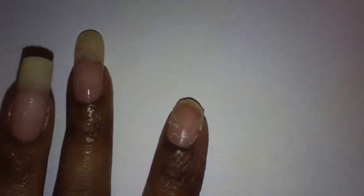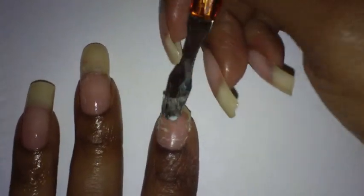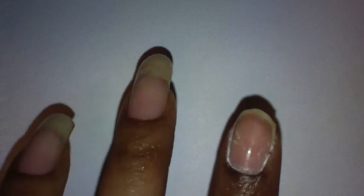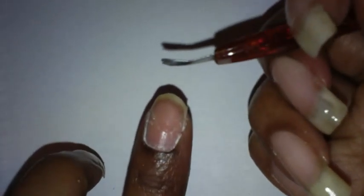The first thing I'm going to do is take my cuticle pusher and push my cuticle back, then remove the cuticle that's on my nail. Then I'm going to take my cuticle cutter to get around the edges of it.